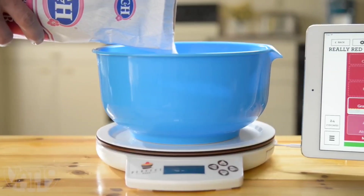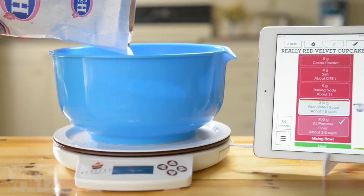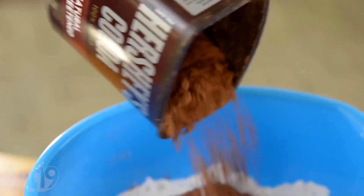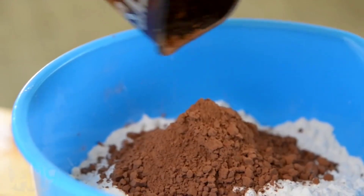By measuring in weight rather than volume, the Perfect Bake guarantees the ideal proportions of ingredients for hundreds of delicious recipes. And measuring directly into the bowl reduces mess — no measuring spoons or cups to wash later.